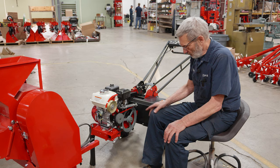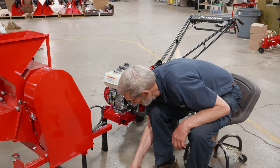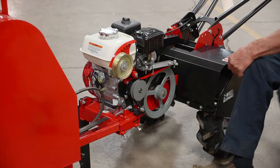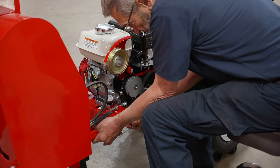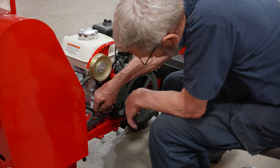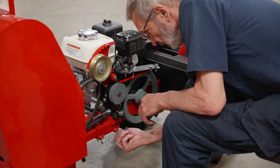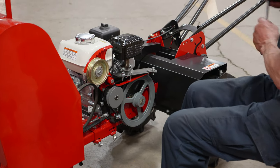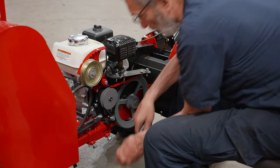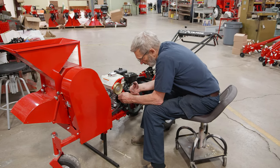We're now going to install the peanut sheller to the tractor. We hook it up much the same as we do all the other attachments. You have to remove the shield from the engine, have a pin ready to put in, and bring the two together. Slide them together so you can drop the pin in and then lock it. I encourage you to let the stand on the machine down just in case something would slip somewhere — it's just good security.